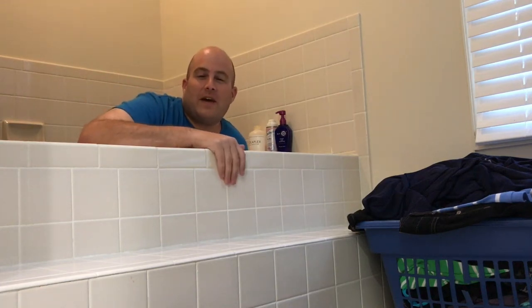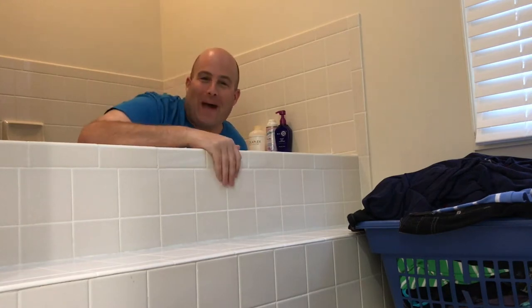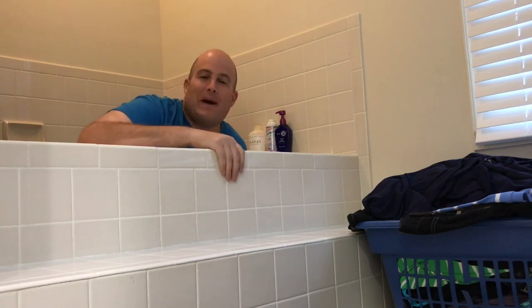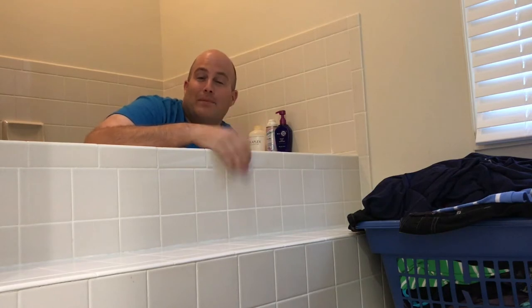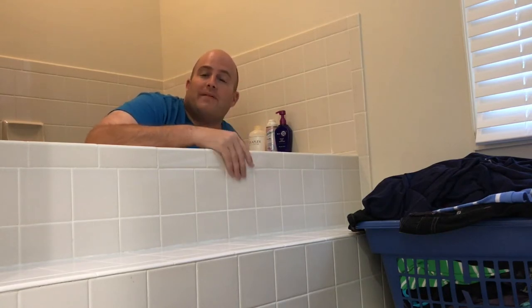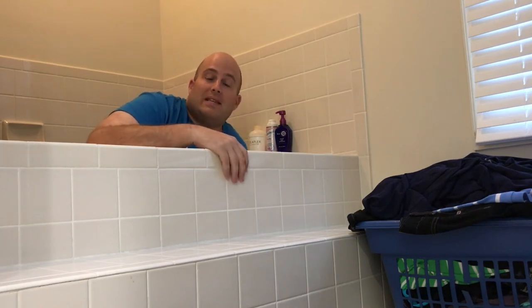What's up guys, it's Eric from Monday Family Man. I am in my bathroom for a good reason — I'm here to get this laundry basket to do a sound test on Bluetooth trackers. I've previously done a sound test for all the Bluetooth trackers I have, but this is going to be an updated test with a laundry basket.